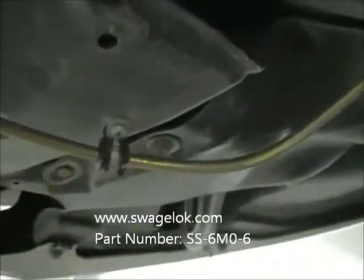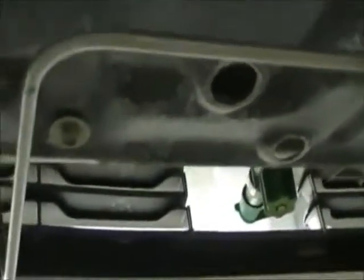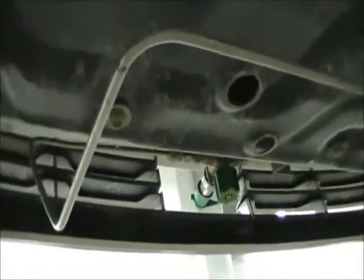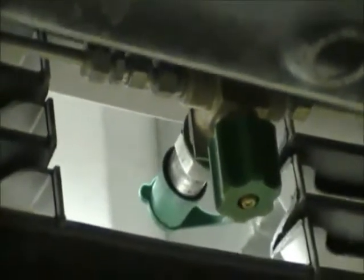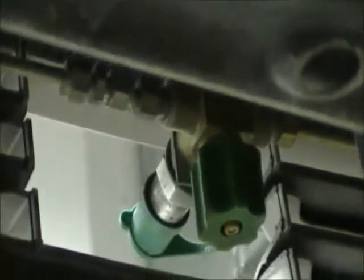You'll see one of the Swagelok couplers coming up right here, and another one up here. This is going up to the fill port. You can see the green cover on the fill port which you saw in the earlier part of the video. This one has a valve with it — I guess it has a check valve built into the fill port, so I don't know why it needs the valve handle on there, but that's just the way it came.